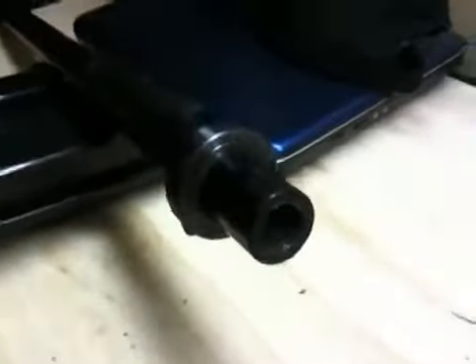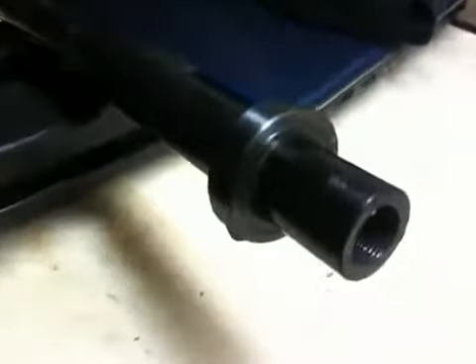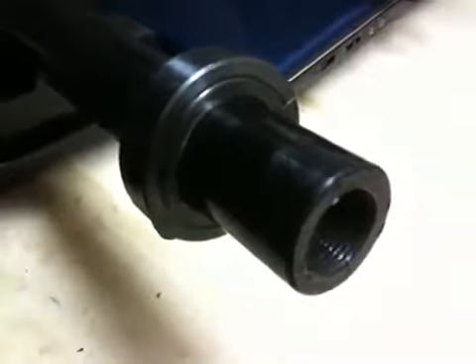Here's the end of the drag link that connects to the tie rod end that goes under the pitman arm. And you can see — I think you can see — the collar goes on nicely and it squeezes everything together nicely.